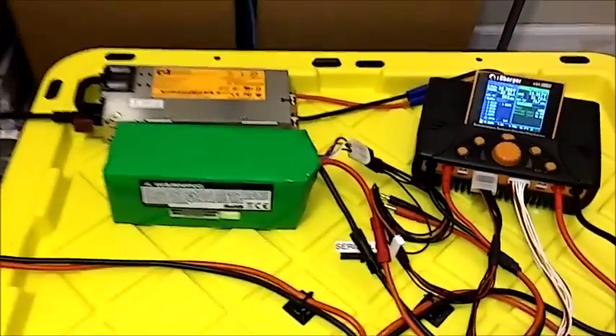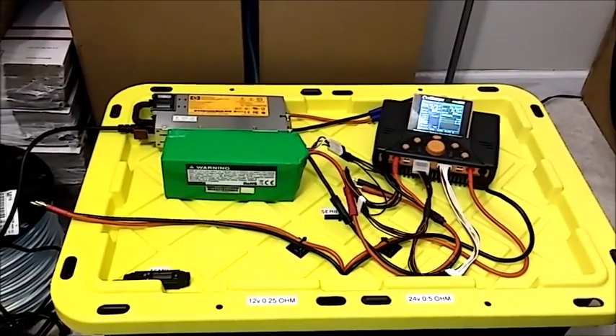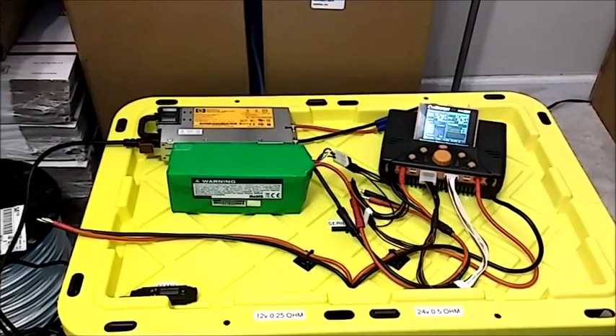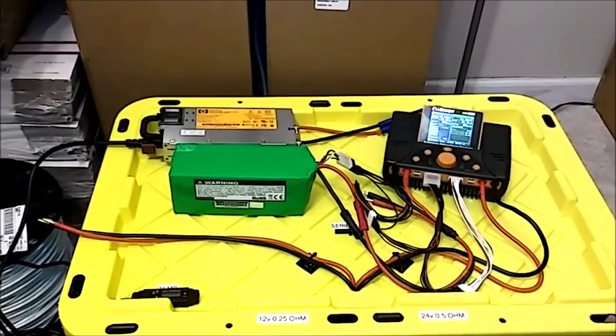So that's what happened with this load bank project. If you liked it, please give a thumbs up, leave any questions in the comments, and thanks for watching.